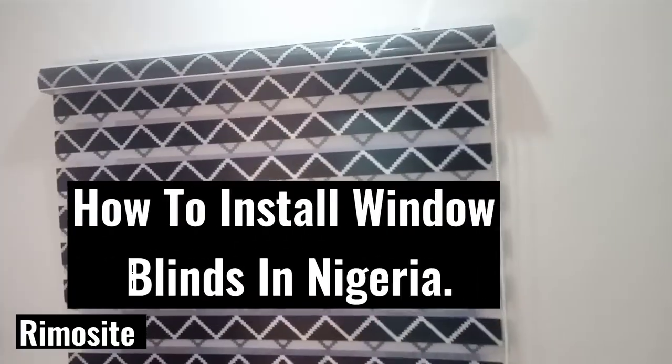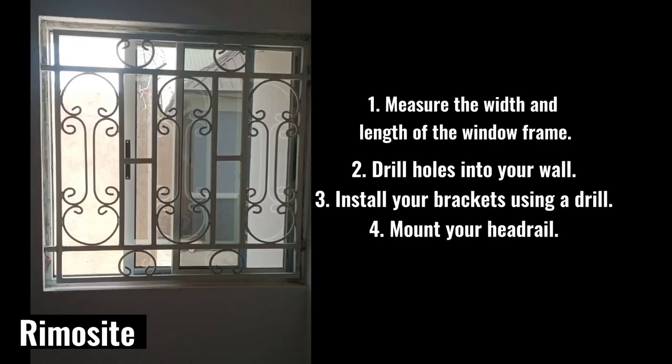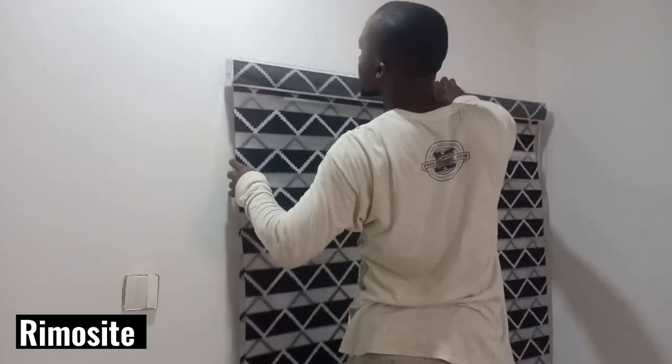Hey people, today I'm going to show you how to install window blinds in Nigeria — very easy. Step: measure the width, drill your holes into the wall, install your brackets using a drill, and mount the headrail.